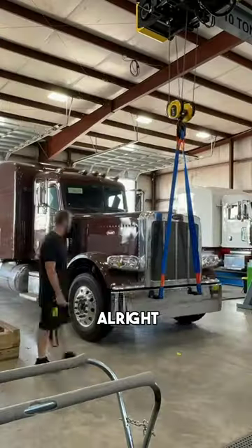Plenty of room too — look at that. All right, so we got the trucks on deck. Honestly, decking that truck was pretty dang interesting.